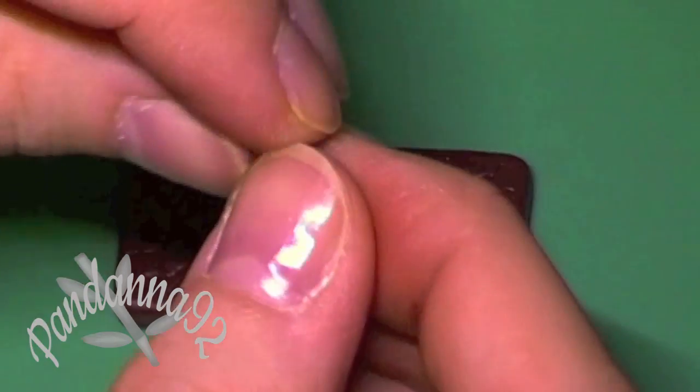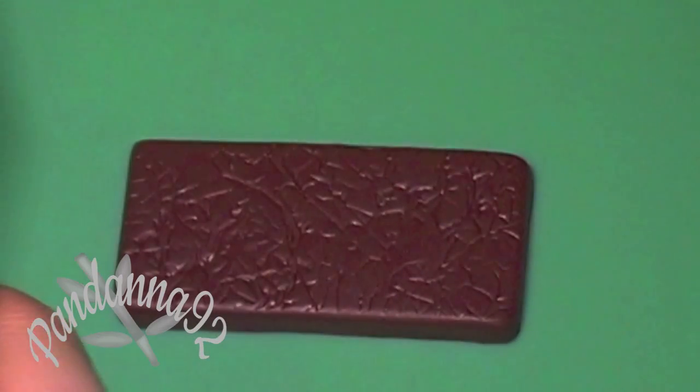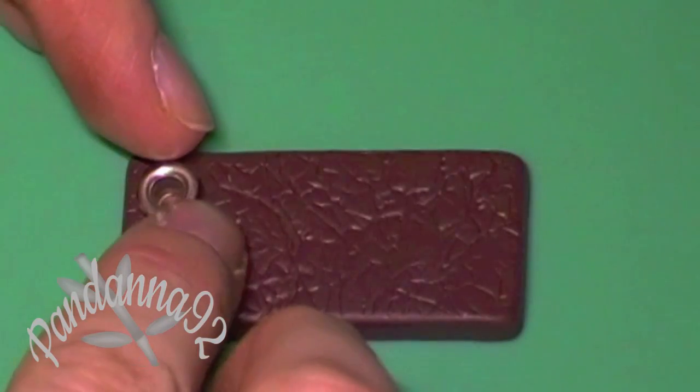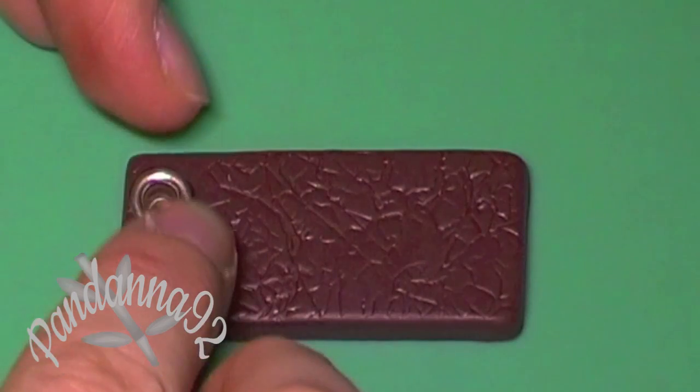Next, take a metal eyelet — you can use either a silver one or a gold one — and press it to the side of your piece of clay so that it's flush with the top of the clay.